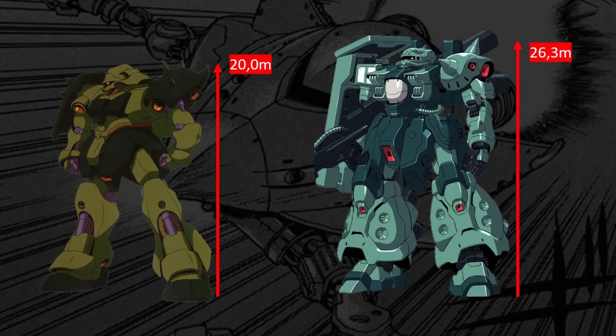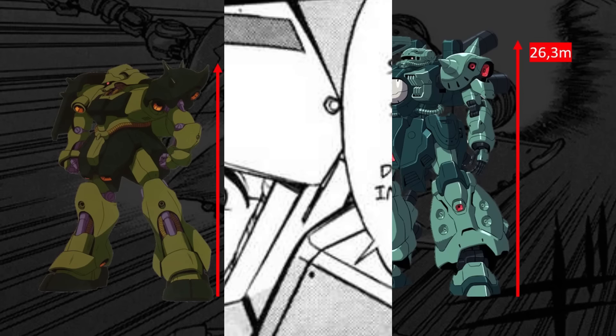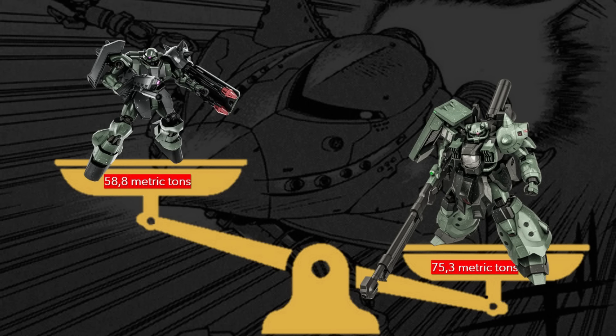First, about their height. The Geara Doga is 20 meters tall against the larger Zaku-4, towering at 26.3 meters. In general terms, the smaller a mobile suit is, the less likely it is to be shot down by an enemy attack, so the Geara Doga's shorter height plays in its favor. In terms of weight, we have a similar situation: the Geara Doga, weighing 50.8 metric tons, is lighter than the Zaku-4 which weighs 75.3 metric tons, and is thus more agile as a result. Another point for the Geara Doga.